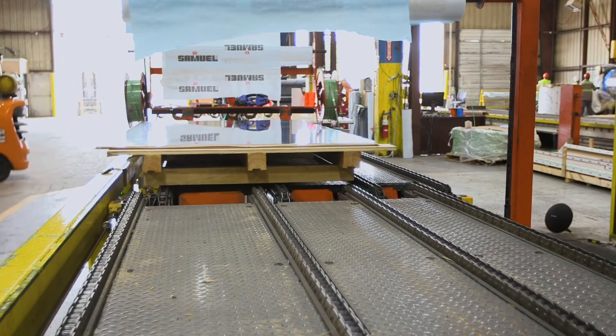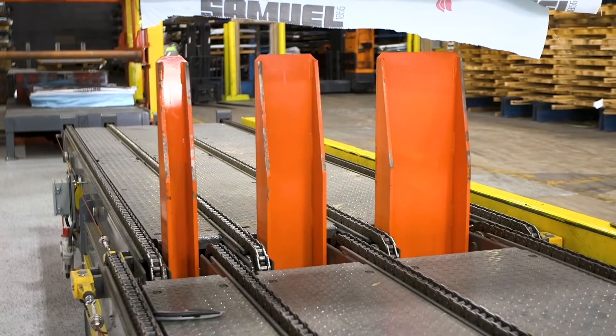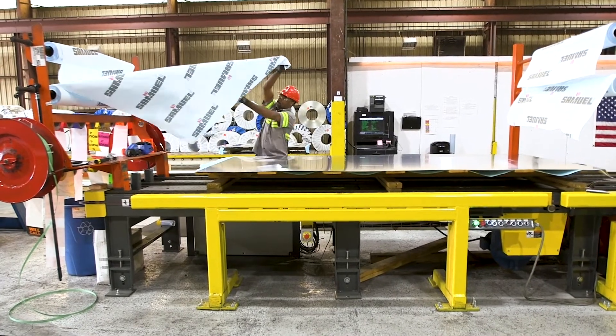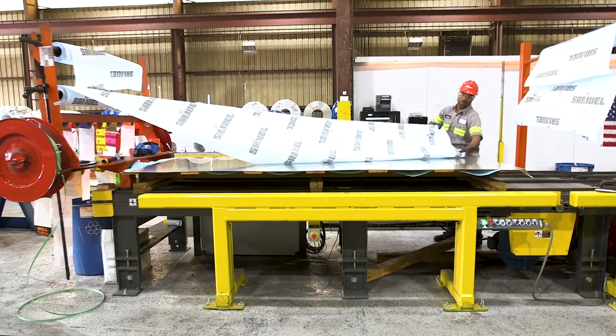Some additional benefits of this machine include: the splitter is rated to handle loads of up to 5,000 pounds. You can run sheets up to 12 feet long and 6 feet wide. This process responds to spikes in demand without additional labor, expedited delivery costs, or missing shipments.